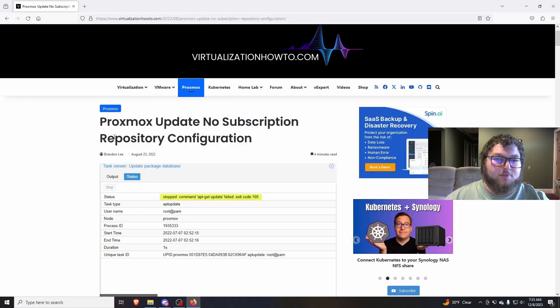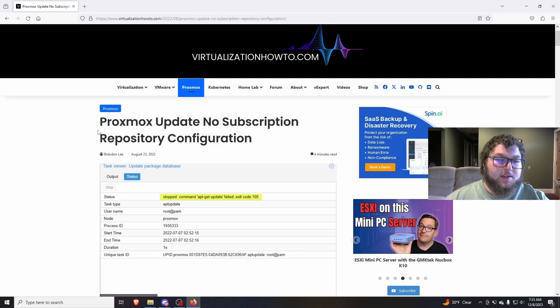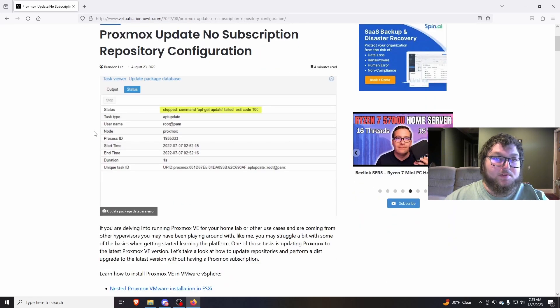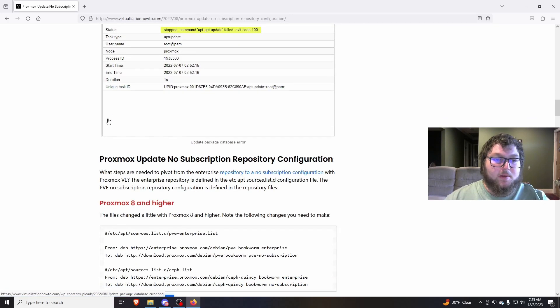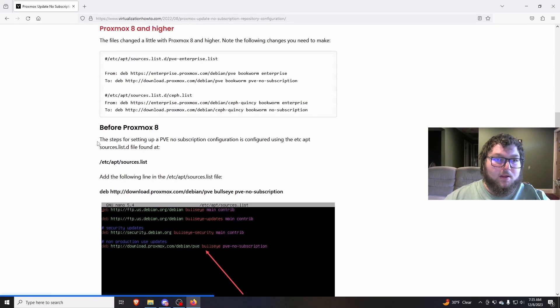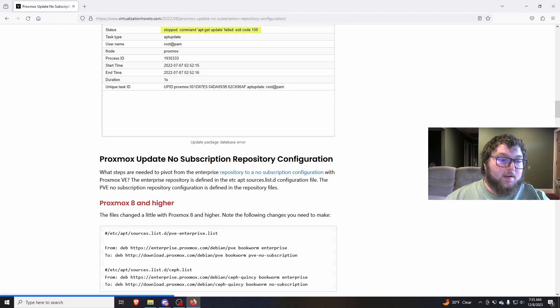I'll link to this in the description. Pretty much what this is doing is just changing the Proxmox node from using the subscription-based repositories, which you don't have access to, to use the community ones which are free. So we're going to scroll down a little bit and look for the commands, grab them, and then we're going to boot into our server and work on this.